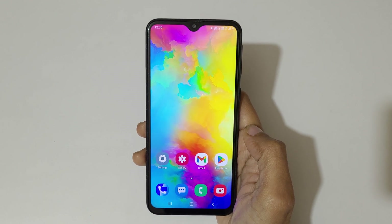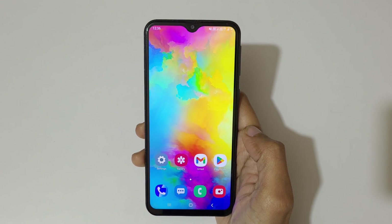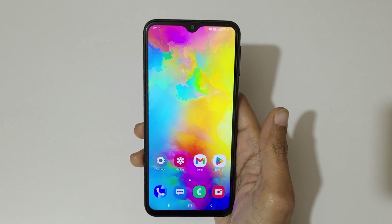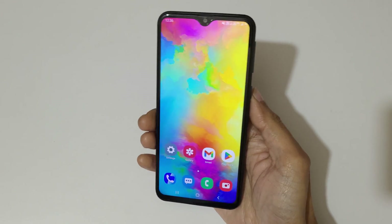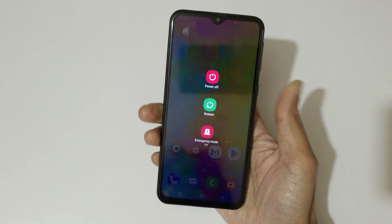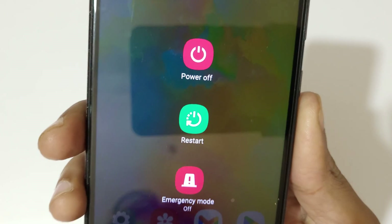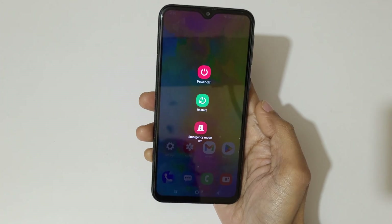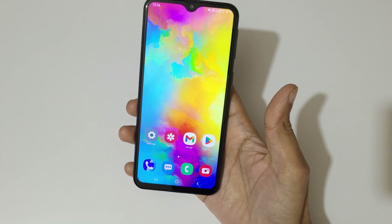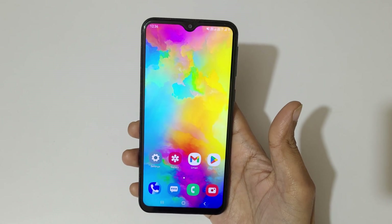Hey guys, welcome to my channel. In this video I'm going to show you how to reboot an Android phone. We all know the simplest method: just press and hold the power button, and here you have the restart option to restart the phone.